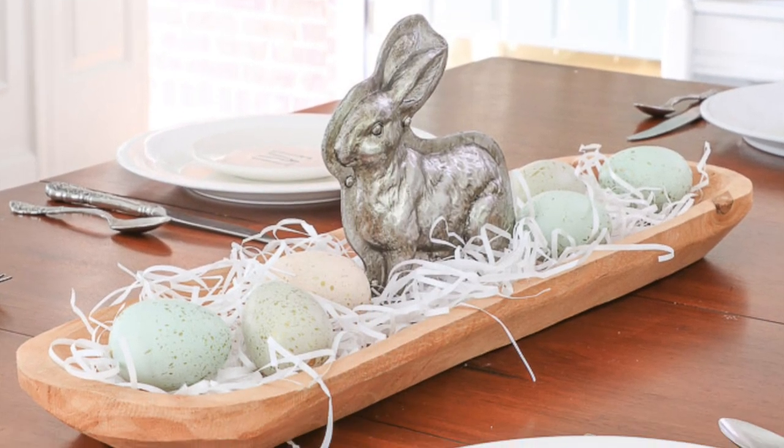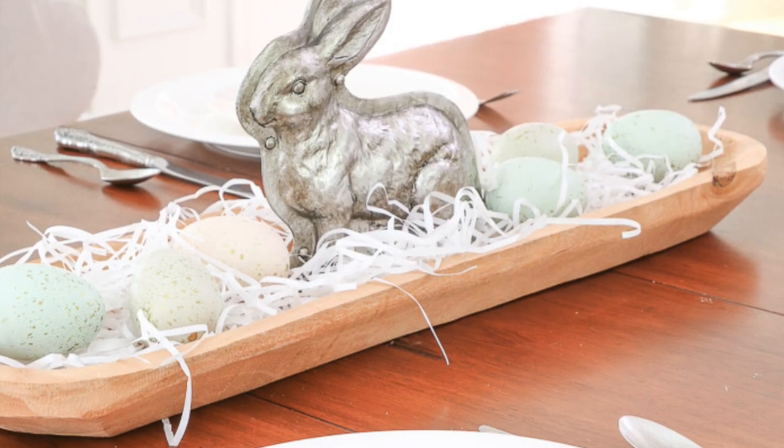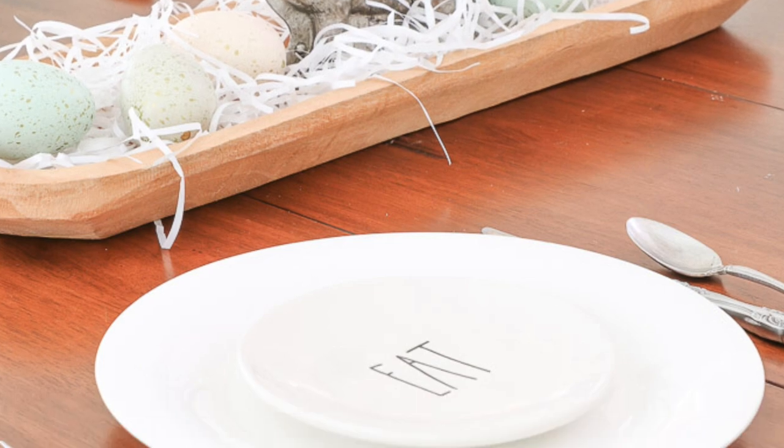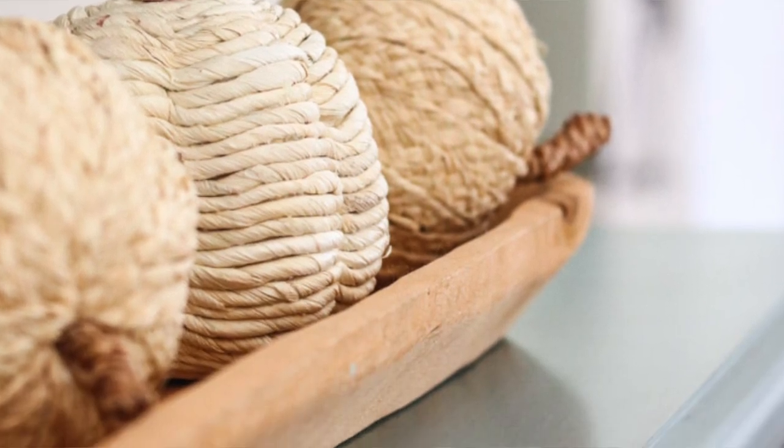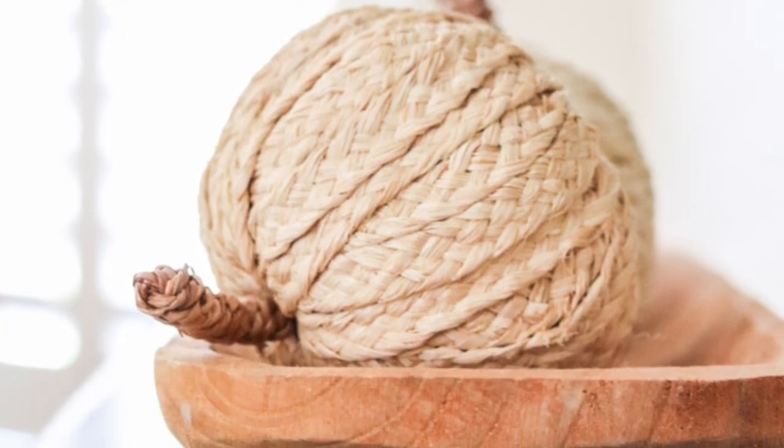Next is holiday items — another popular use for dough bowls. One Easter I had my trencher dough bowl on a table with my candy mold bunny in the middle, some Easter grass on the bottom, and Easter eggs around that. Super easy — you probably have these items in your Easter box already. Here's another idea where I placed jute pumpkins into the trencher dough bowl on a piece of furniture in my living room.